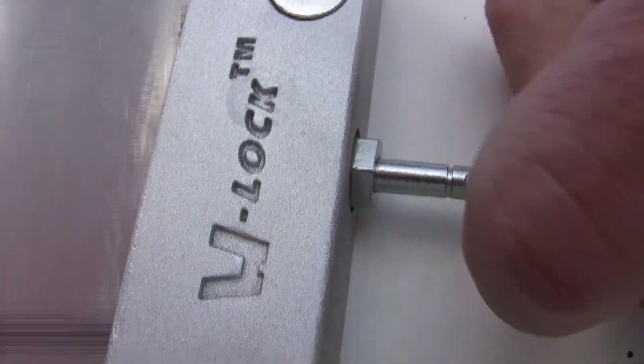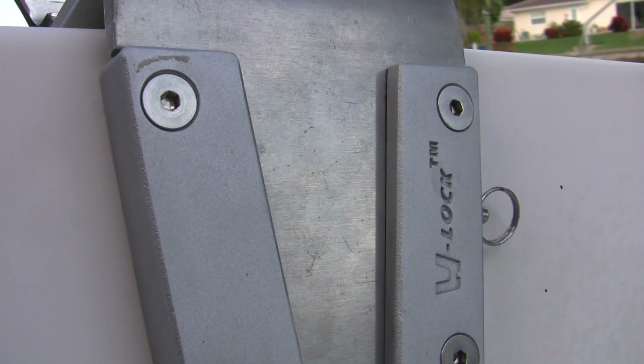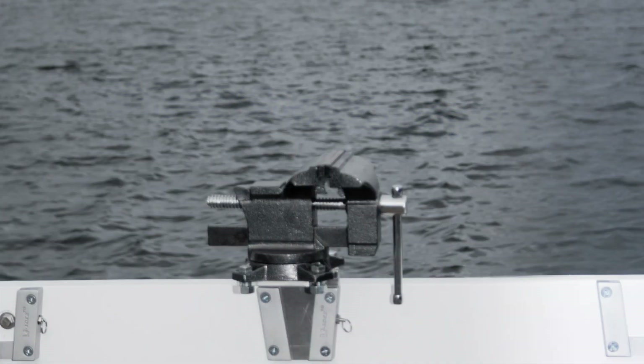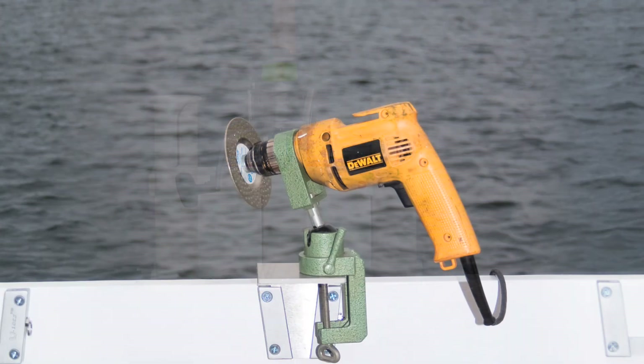The V-Lock is made from marine-grade aluminum that is gravity cast, bead blasted, and anodized for a smooth finish. The aluminum mounting plates are easy to drill so that you can custom fit whatever device you may have.